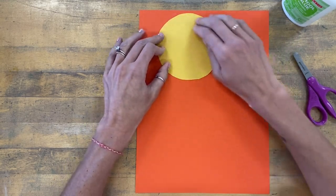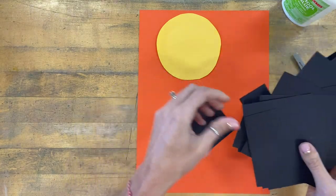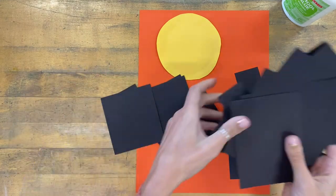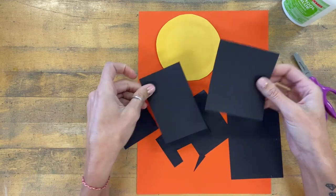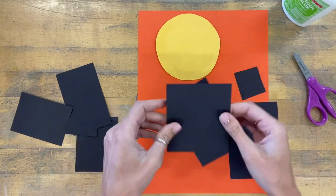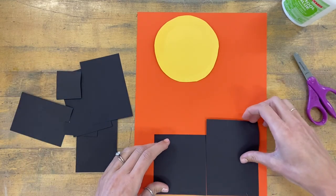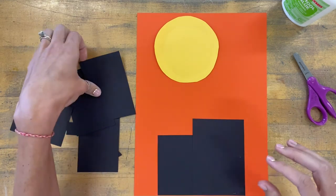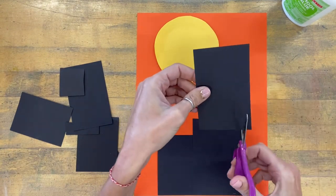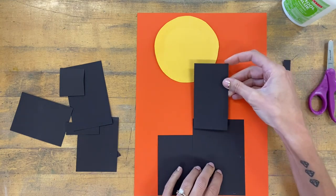I'm going to put mine right about here. Now I'm all ready to start working on my house. I'll bring around some square and rectangle shapes of black paper that you can use. Your house should only be made out of maybe three, four, or five shapes to begin. I can use them as they are, or if they're too big I can trim them or overlap them a little bit.